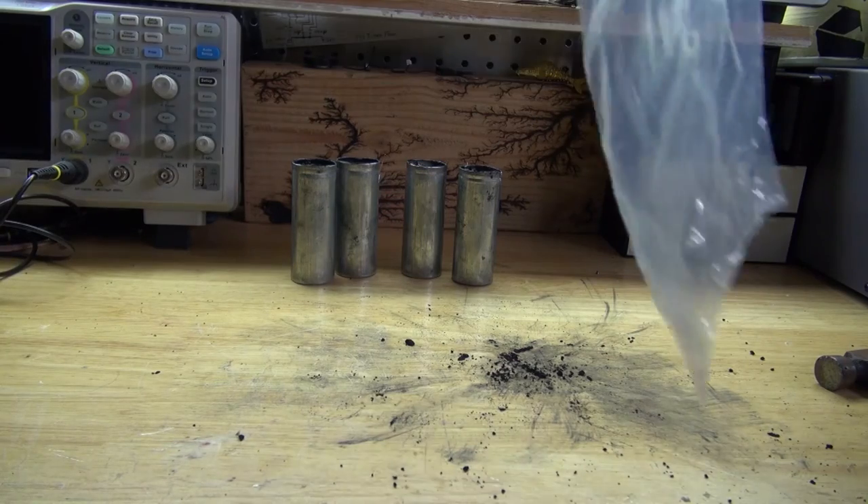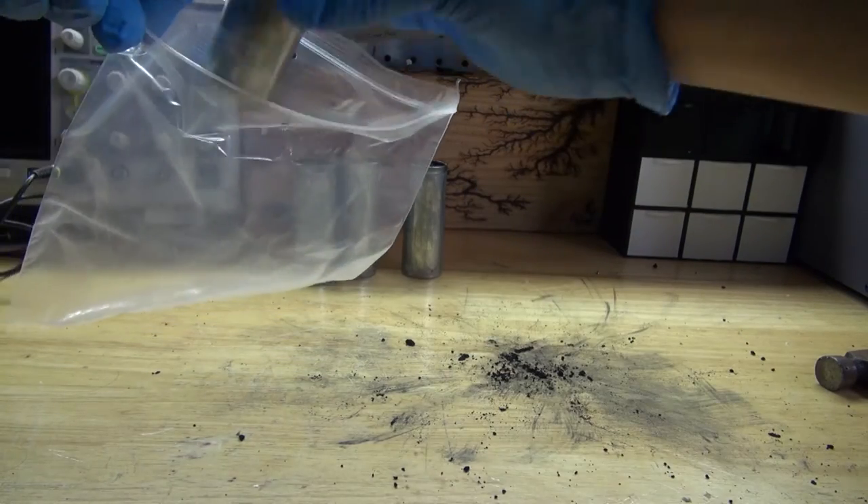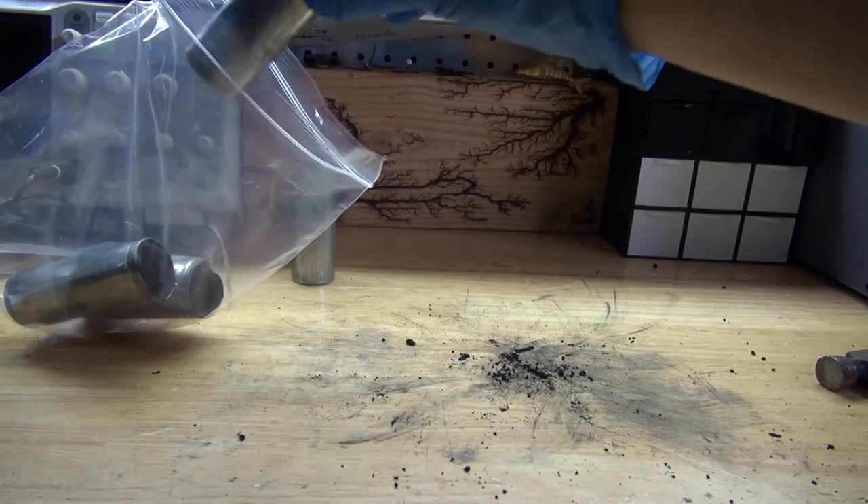Next, I'm going to take a bag and put these zinc cylinders in here to save for a future project, because zinc can be very useful for something.